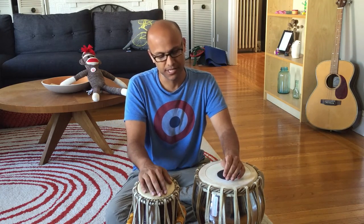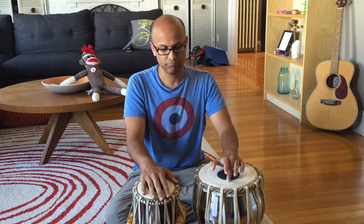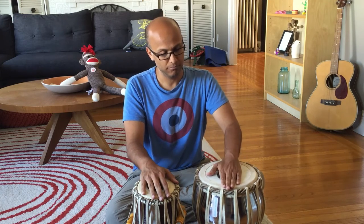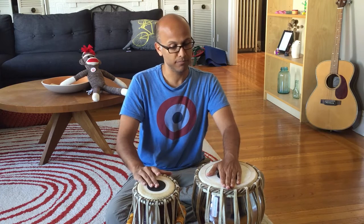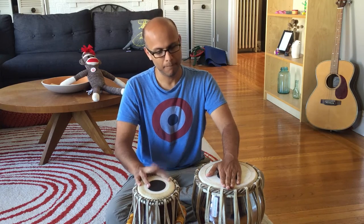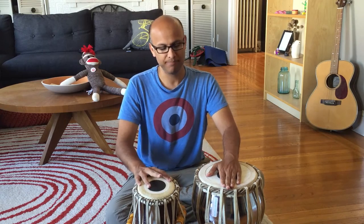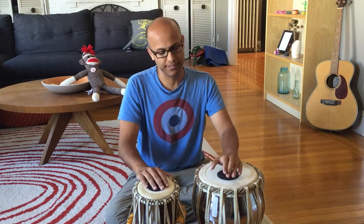I've watched a couple of YouTube videos, so I've learned there are a couple of notes. [Demonstrates notes one by one.] Sounds right. And you put them together in patterns.